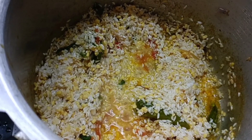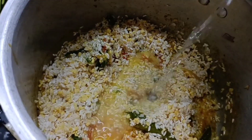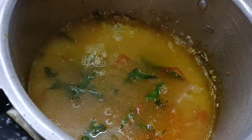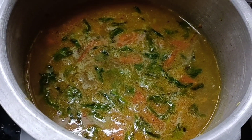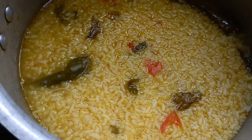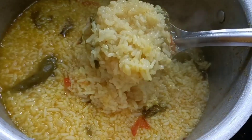We will use 3.5 cups and 2 glasses. We will add 2 glasses of water. This is a perfect and simple morning breakfast.